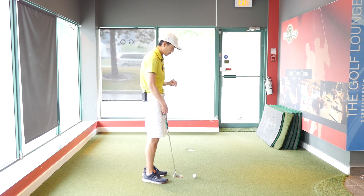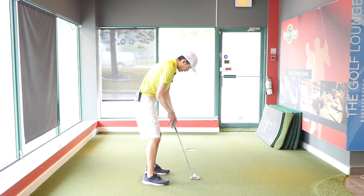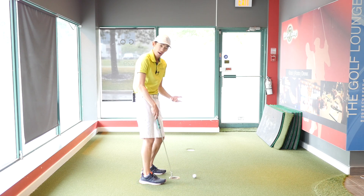To recap: we want the eyes slightly over or on the inside edge of the ball, and we want the forearm and the shaft to match up so that the sole of the putter is flat on the ground. If you can do that, the putter should move on its intended arc, hopefully helping you make more putts.